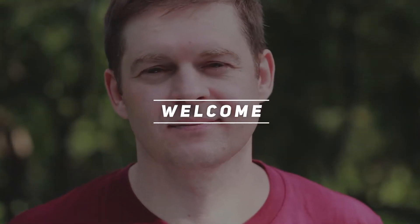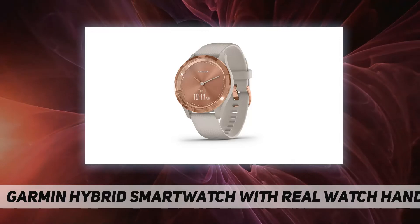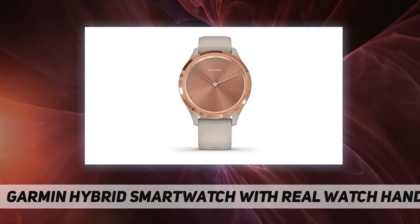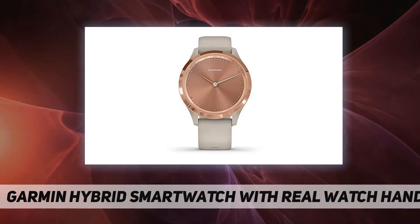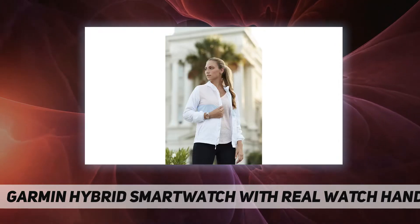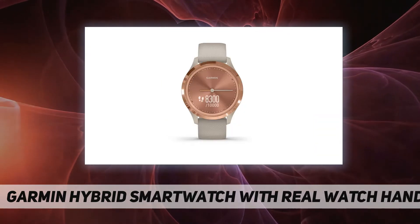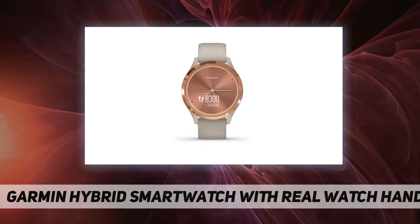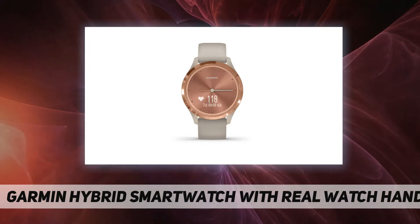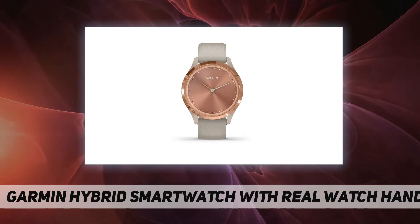Hey, welcome back to my channel. Garmin hybrid smartwatch with real watch hands — love your look with the Vívomove 3S. This 39-millimeter hybrid smartwatch combines classic analog style with smart features, including text messages and other notifications delivered right to your wrist with a compatible smartphone. Real watch hands move to reveal a hidden touchscreen display.